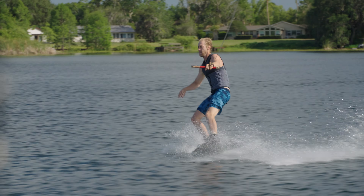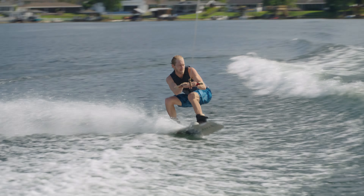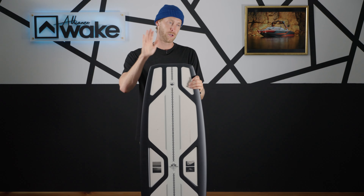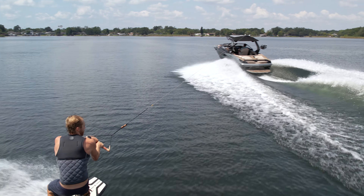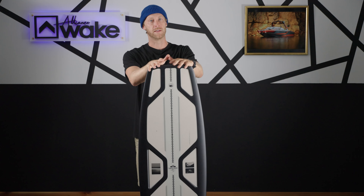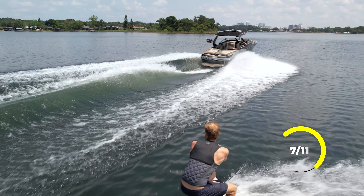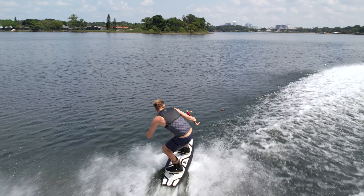The next category is speed — coming into that wake, how does this board ride? It is a continuous rocker, an aggressive continuous rocker, and with that comes continuous speed. You're not pushing water like you typically would with a three-stage; this is going to glide across the water a little better. It's a very even speed — not slow but not too fast — coming in at a seven out of ten.